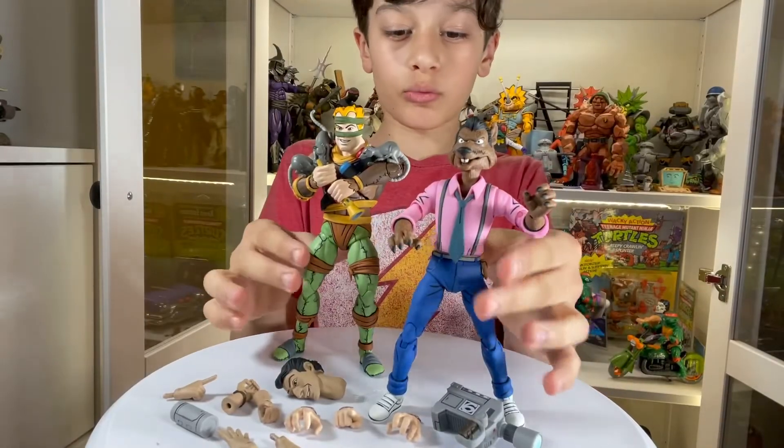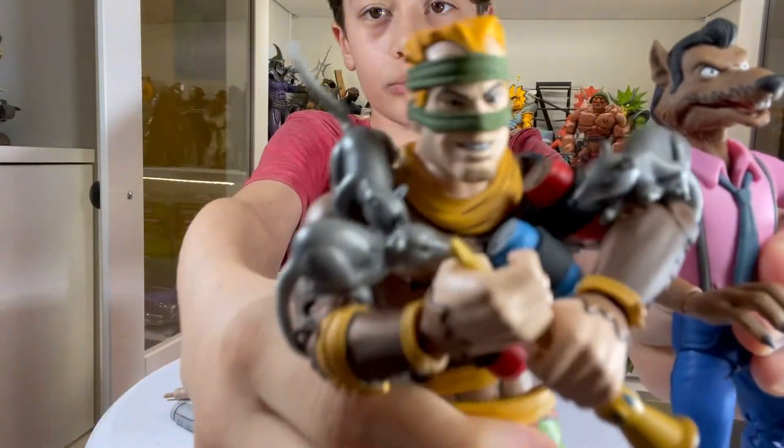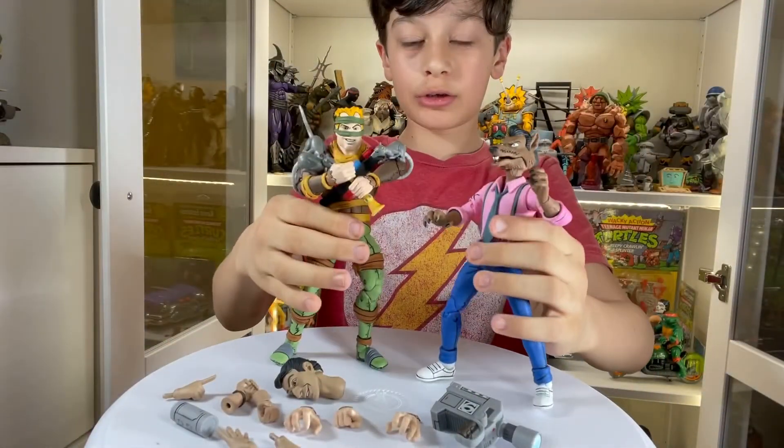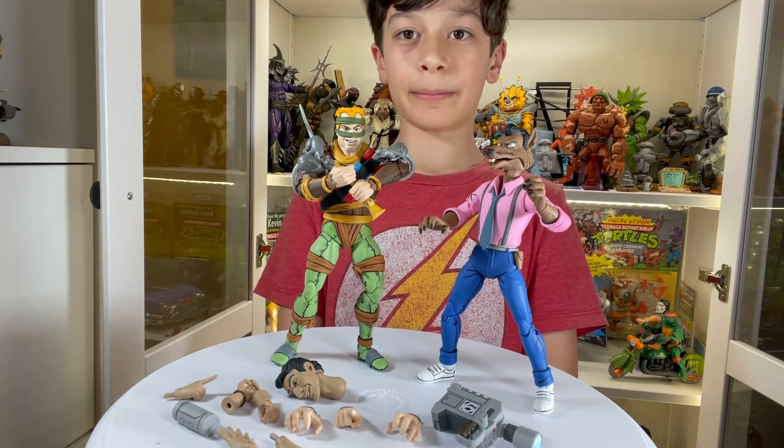These are really awesome figures, very poseable and really fun. I think you can do a lot of cool things with them. Make sure to like and subscribe, watch my other videos, and bye!